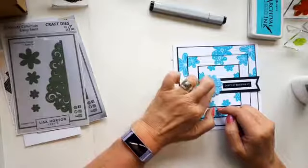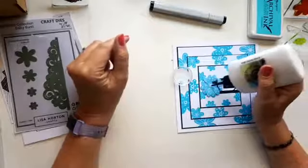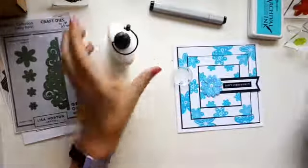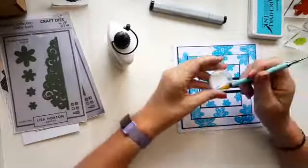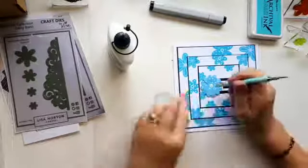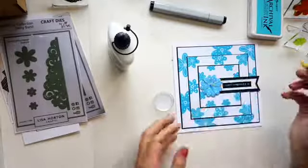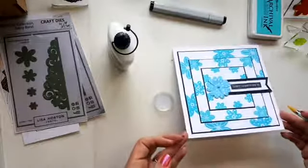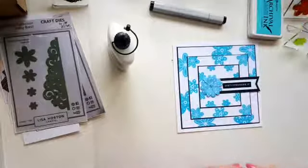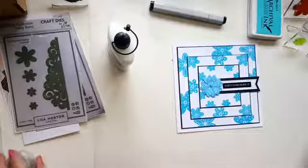See? So quick, so simple. And then of course it's got to have a gem on it, because it wouldn't be me if it didn't. I'm using the flat back gems rather than the pearls — I tend to neglect these but I do love them. They sit so beautifully and just finish a card off. I think it's just a nice way of dressing it up a tiny little bit and making it that little bit special.